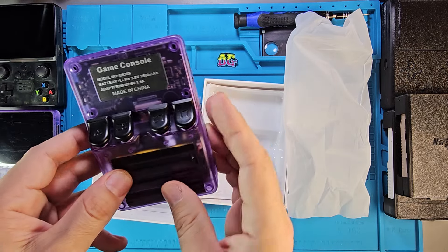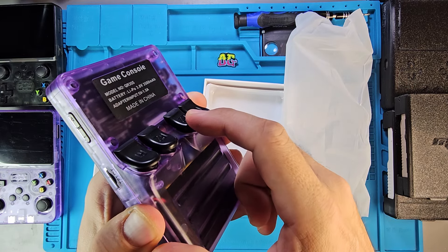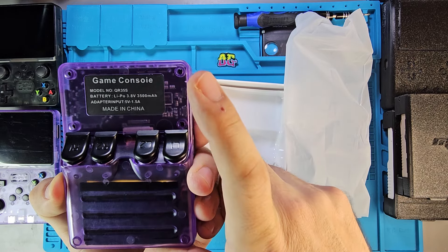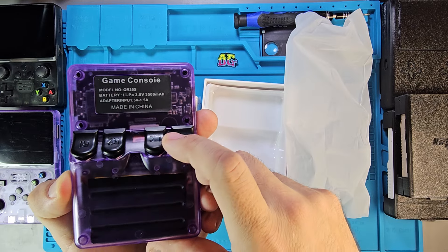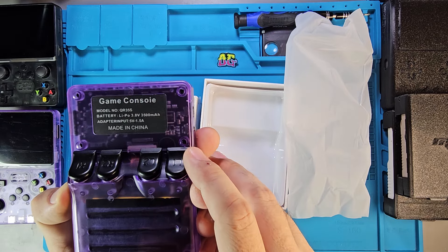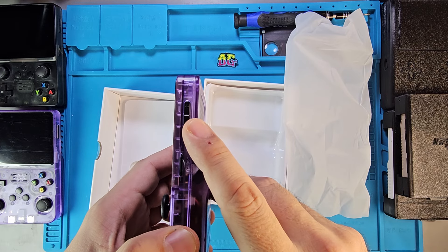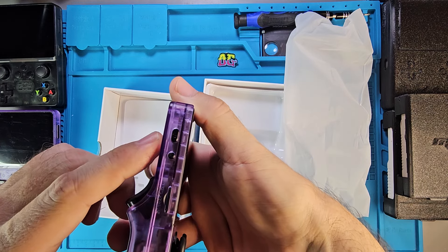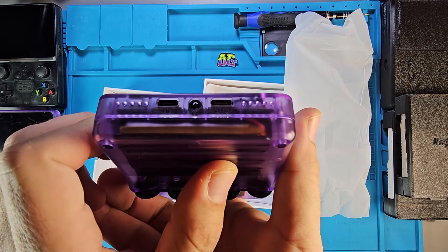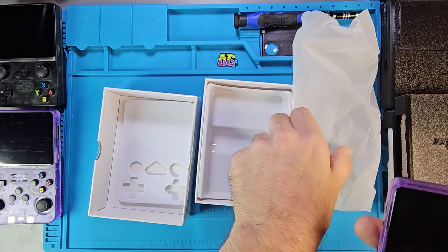Does it have better buttons? Same exact buttons. It has a black misspelled sticker — they changed the color but didn't fix the spelling. It looks like it has a pretty small battery; I think it's a 3500 mAh. So there we are with our TF card slot, volume up and down, nothing on the top, power and reset, and our OTG and power ports on the bottom. And our headphone jack.